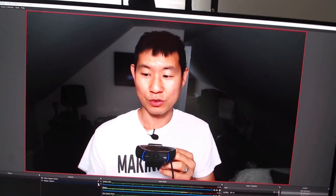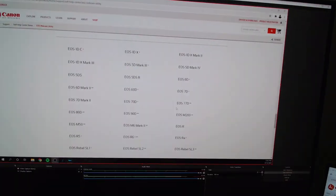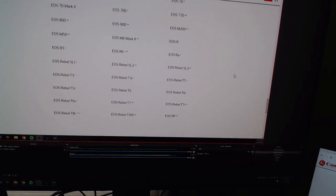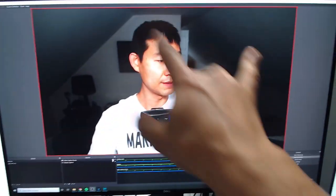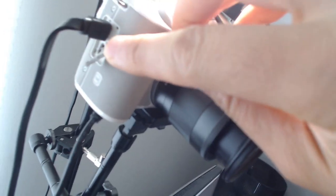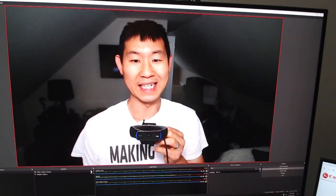It works great on OBS, it works on Skype, and it works on Zoom — those are the things I've been able to experience with this new webcam utility. For those of you using the Canon EOS M50, all you have to do is connect it via the USB Micro-B port right up here. It will show you the feed, and on OBS you'll get a clean HDMI output.